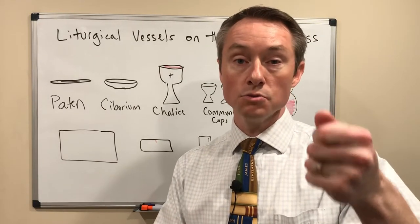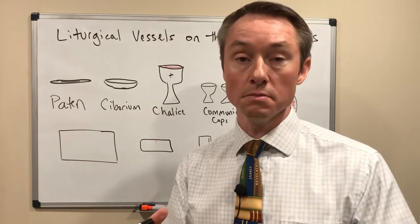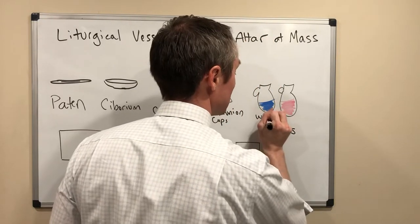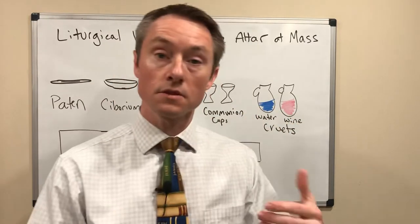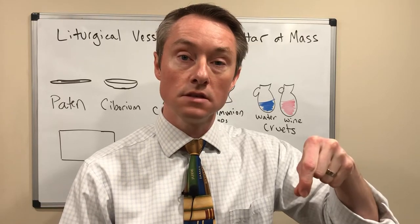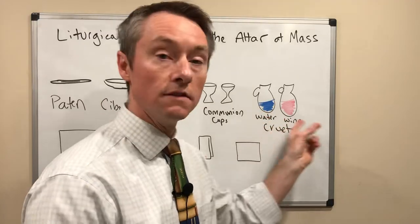The chalice is what the priest drinks out of during the Mass. It's what he uses to hold up and bless the wine, to have it be transformed into the blood of Christ. You'll also see these tiny little glass pitchers called cruets, with water and wine, up at the altar. During the liturgy of the Eucharist, the priest will pour just a drop of water into the chalice along with the wine, and that symbolizes the humanity and divinity of Jesus being mixed together and combined.